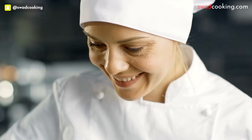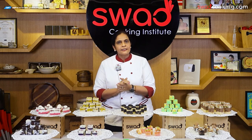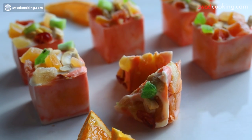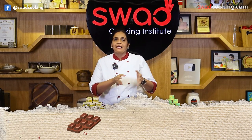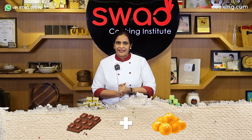और आप food business start करना चाहते हो और professional baker बनना चाहते हो तो हमारे पास international certified crash course भी available है। तो ऐसा ही एक unique course हम आपके लिए लेके आये हैं। आपको हर festival पे confusion होता है कि chocolate बनाएं या मिठाई — तो इस confusion का solution लेके हम आये हैं दोनों के combination के साथ: chocolate मिठाई का class।